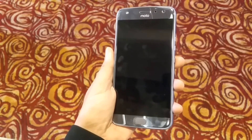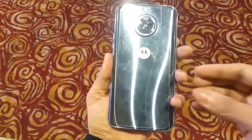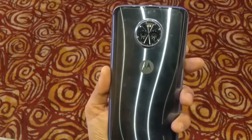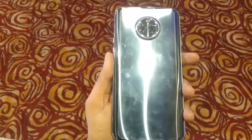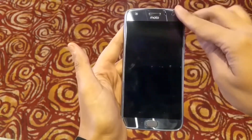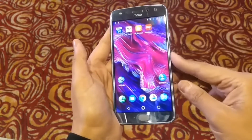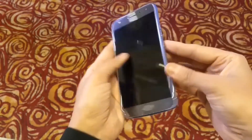This is the Moto X4 in a silver color variant. You can see it's very shiny — it has a metal and glass design that is very attractive. It's a 5.2-inch Full HD display with Gorilla Glass 3 protection and a 3D contoured body with elegant curves. It is also IP68 rated, meaning it is water and dust resistant.